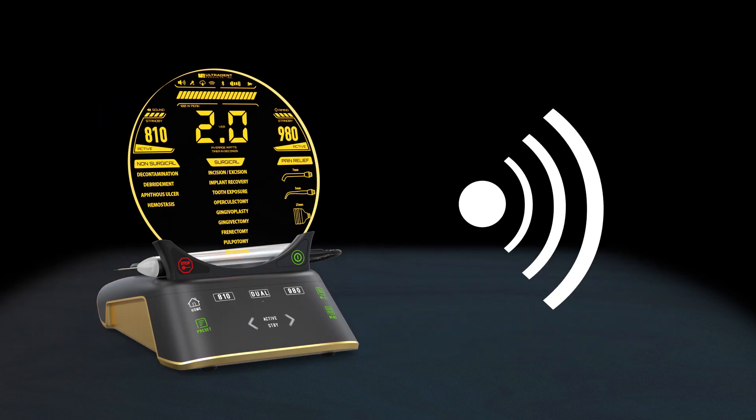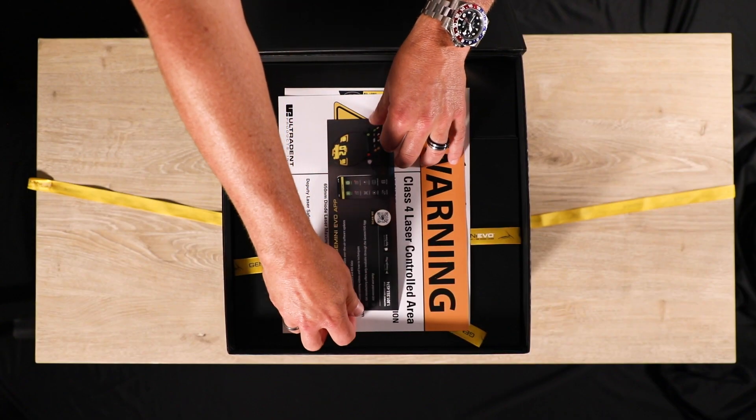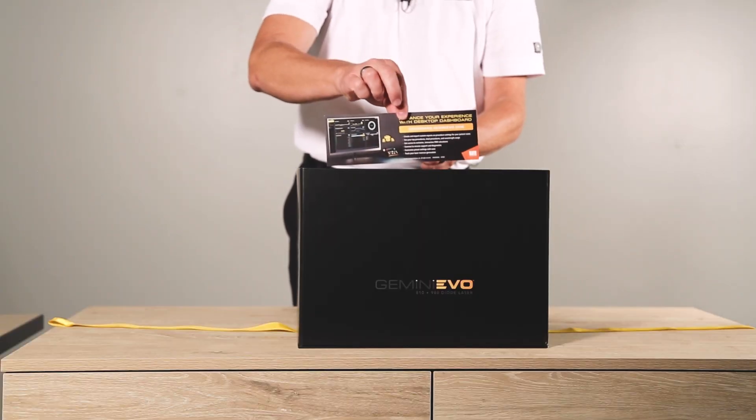The Gemini Evo is also Wi-Fi enabled and has a companion app and desktop webpage where you can update the unit, record patient procedures, watch procedural videos, and much more. This card includes instructions on how to download and use the app and online dashboard.